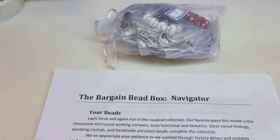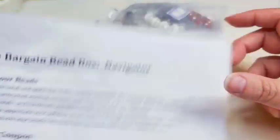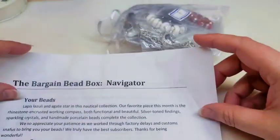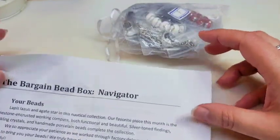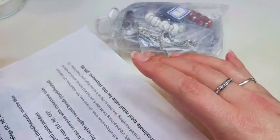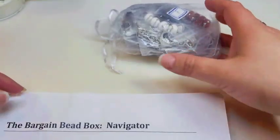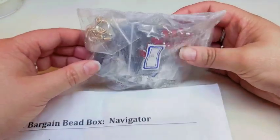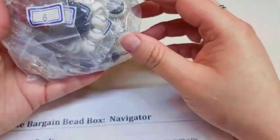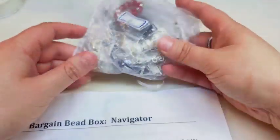Okay, so inside of your blue mailer is usually a sheet that has your theme on it and some other information, and on the back is your identification key — your list of things that come in this bag. It always comes in an organza bag that usually matches your theme for the month. This month our bag is white.